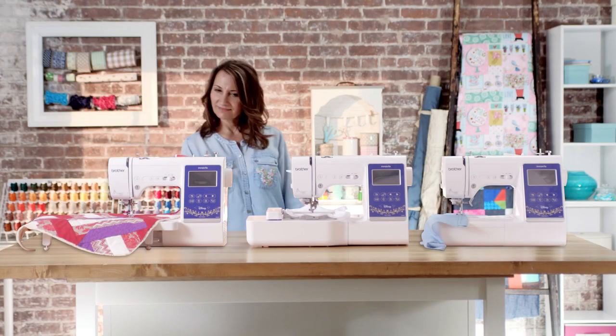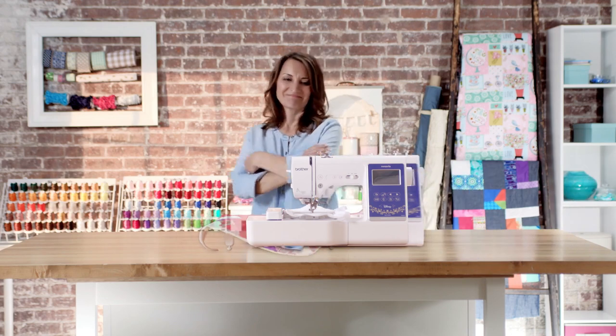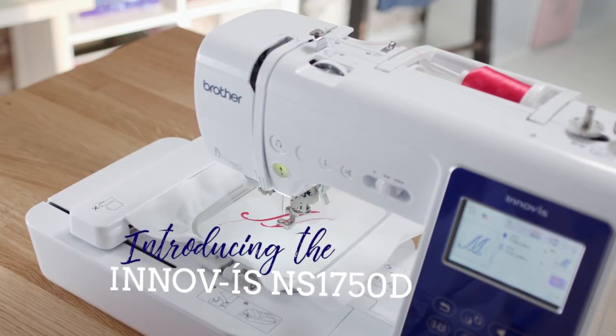It's said that good things come in threes. We agree, and so will you. Introducing the Inovus NS1750D — sewing, quilting, and embroidery in one powerful combo machine.